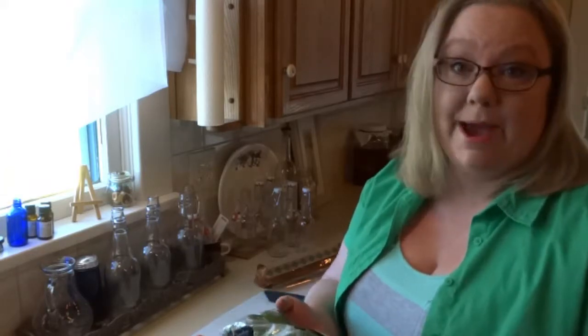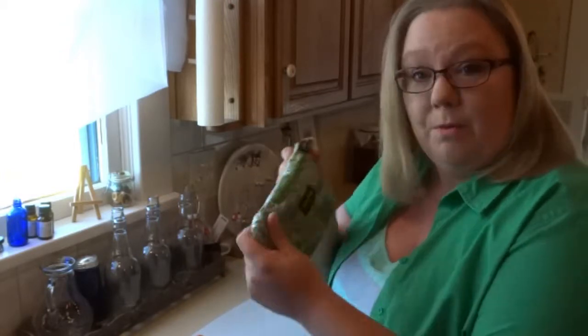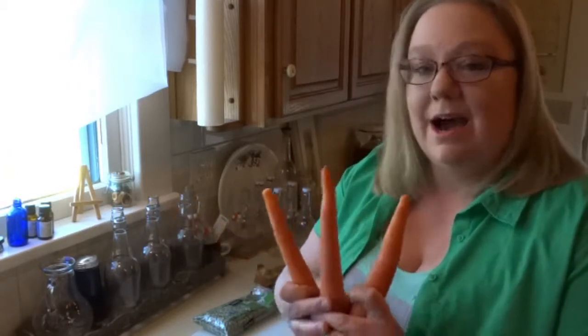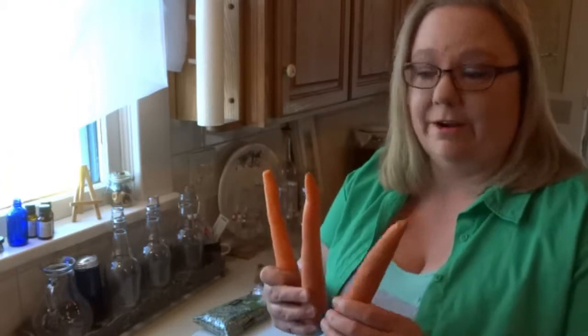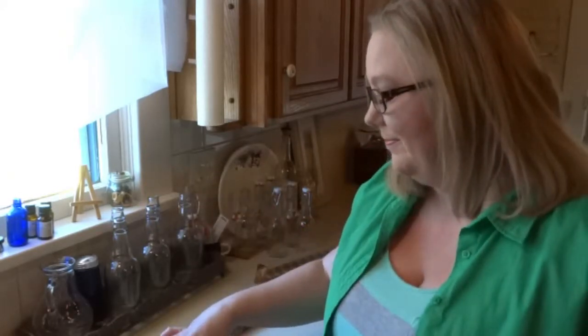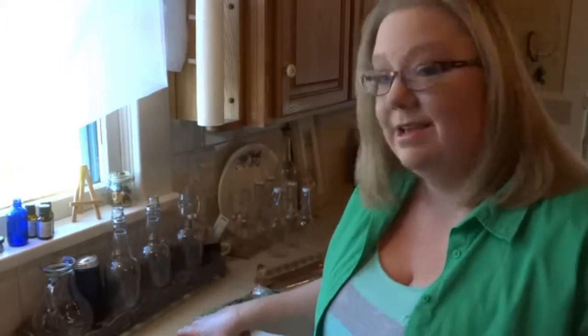Today we're going to make just a single recipe — split pea soup. For split pea soup, you just need a packet of split peas; this is a one-pound packet. You can buy split peas in bulk or bigger packets, but for this five-dollar meal, just buy a one-pound pack. I have three carrots — I just bought three single carrots — and we need one onion. We're going to chop up the onion, chop up the carrots, and put them on the stove.